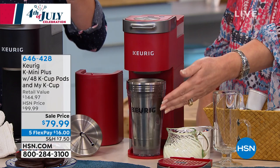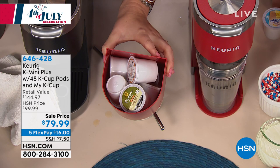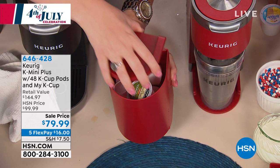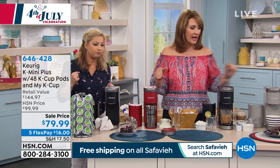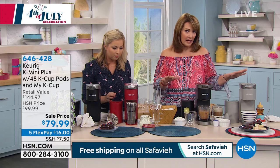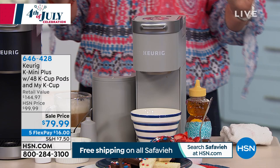Here's what's even more brilliant: part of the brewer is this hidden storage that slides right underneath. You can store nine K-cups inside so they're not cluttering your countertop. It slides right in and makes the unit even more compact. You can also put it away in your pantry or under the counter. Available in black, red, and gray — we have only 20 left in gray. On flex pay this comes home for $16.